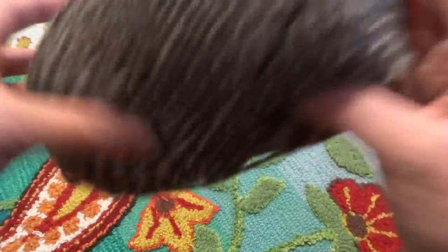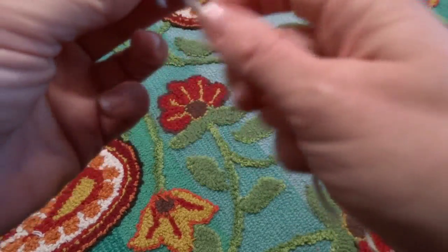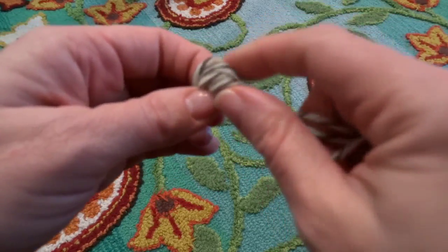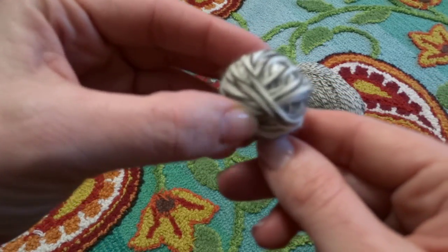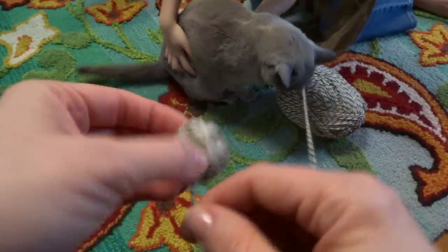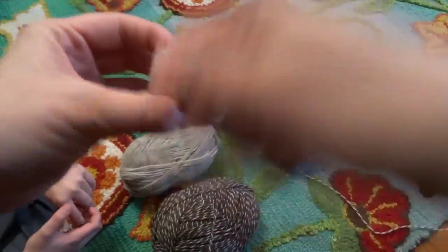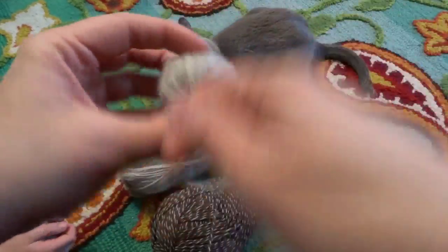The first thing you want to do when getting ready for your dryer ball is to find the end of the yarn. If you have a younger person helping you, you might want to start by just wrapping the first little bit up like this to get it started. Then hold it tightly and wrap it around. Every time you're wrapping it, you can just turn it slightly until you keep a nice round shape.